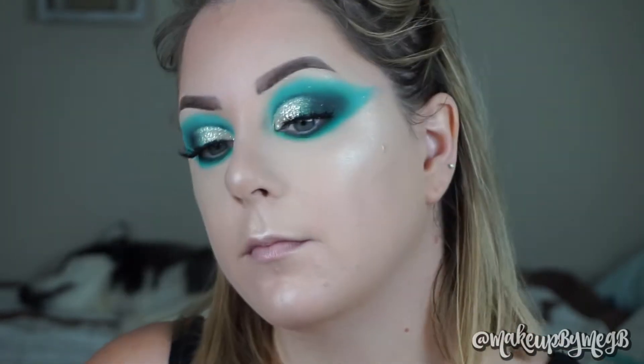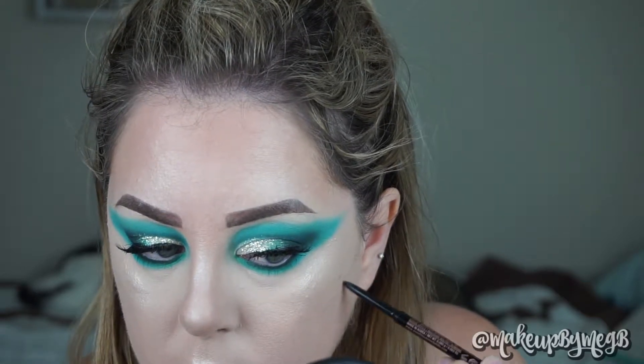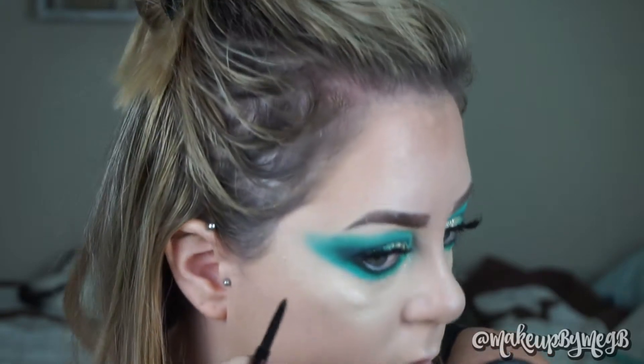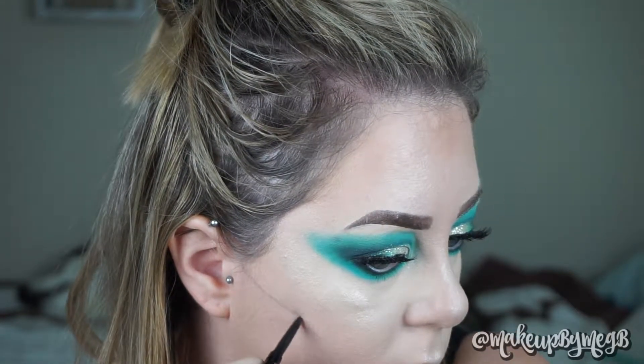To catch you up, I used my Clinique Even Better Foundation — I have a review linked above. I used a bunch of highlighter: my Becca Moonstone and Ofra Glazed Donut, mainly the Ofra Glazed Donut. I went ahead and used contour and bronzer on my forehead and nose. Here I'm going back in with my brow pencil to redefine the cheekbone area because now we're finally starting to get to the skull part.